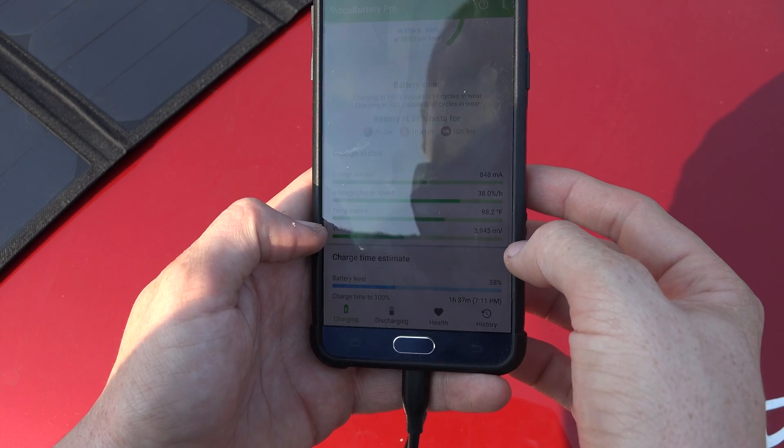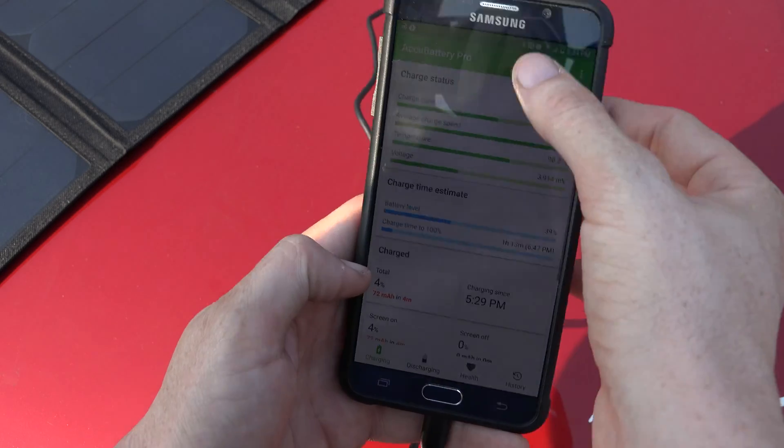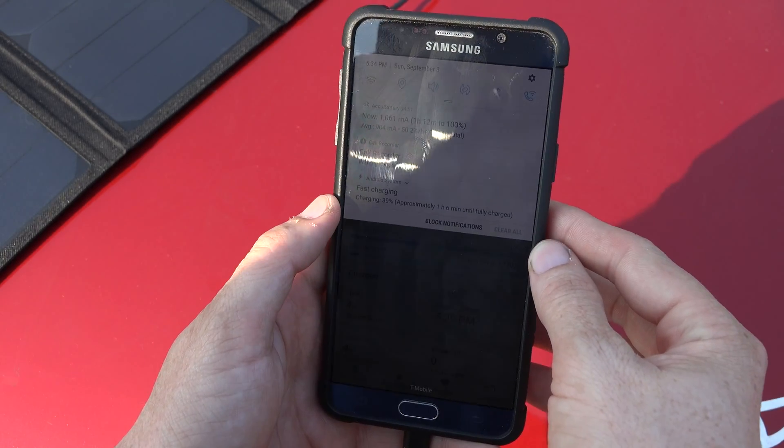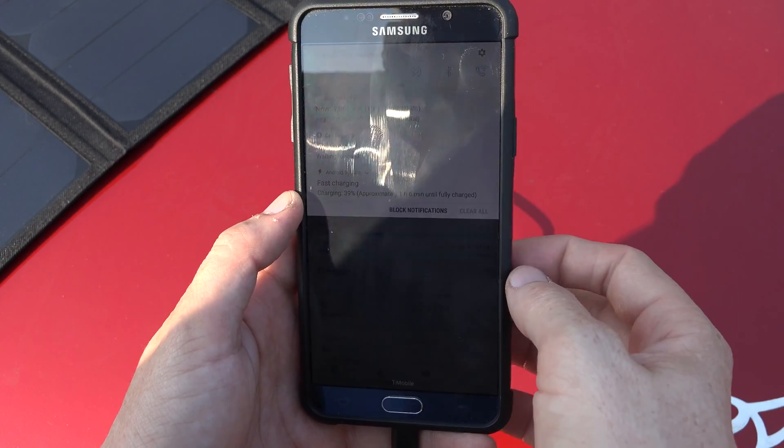Temperature is 98 Fahrenheit and the voltage is 3.9. And if I go here, it says fast charging, one hour till full.